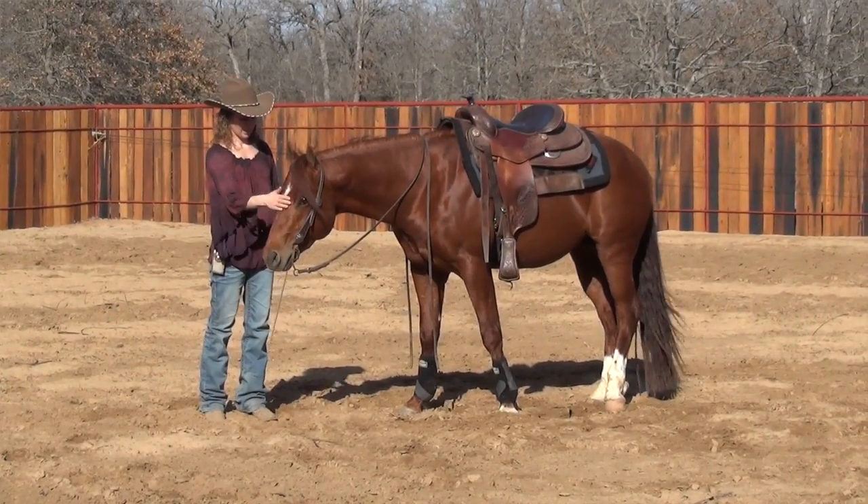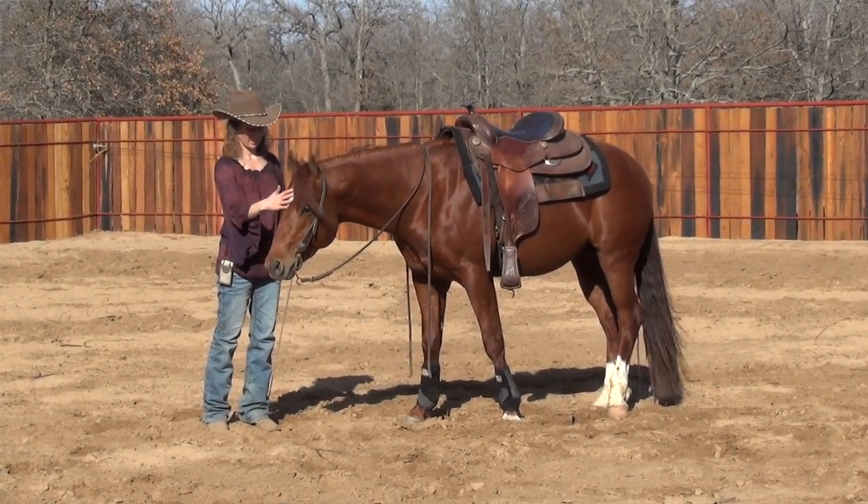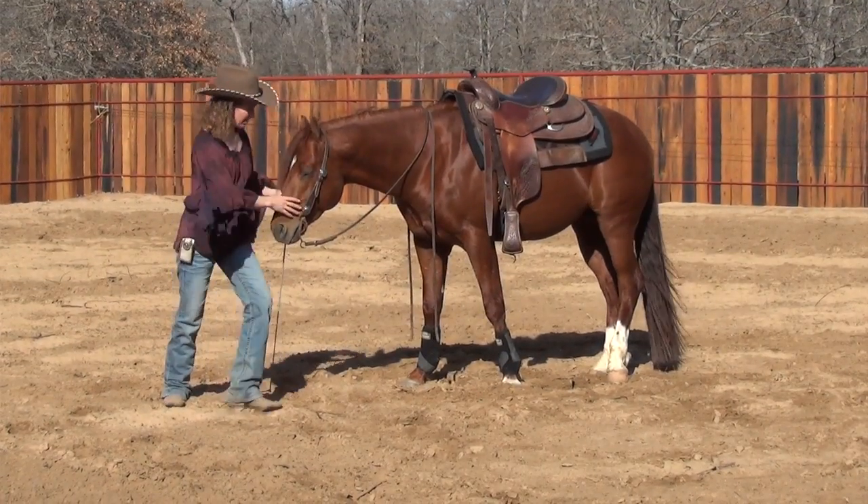With my horse, I teach the parking brake concept by bending the horse's head around. Eventually I want that horse to stand still of its own accord, even if I let them have their head straight. But because I've taught them the parking brake, if I run into a problem I have something to fall back on.